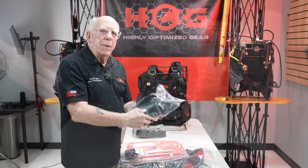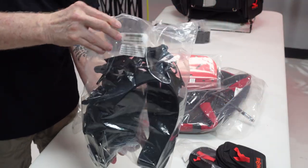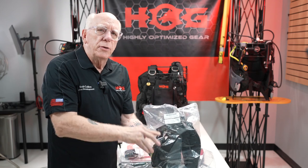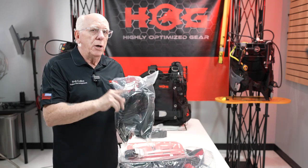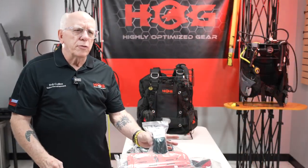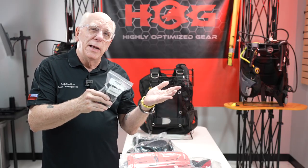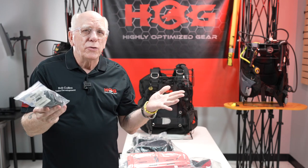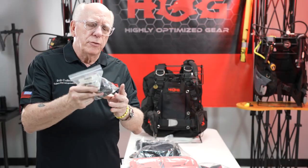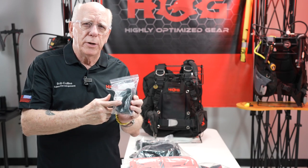Next we've got our big bag — this is the harness and accessory parts that we need to put the entire system together with. I'm going to open this in a minute. We'll also have a small bag, and this small bag is our crotch strap. You're either going to get a one-and-a-half or a two-inch, and it's optional to use. Look inside this bag because you're going to have two metal grommets in here.